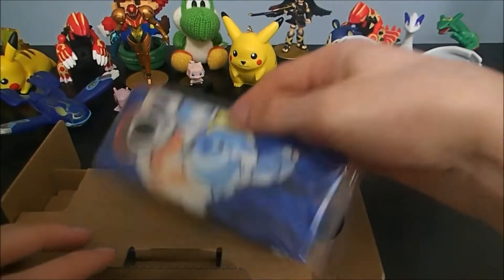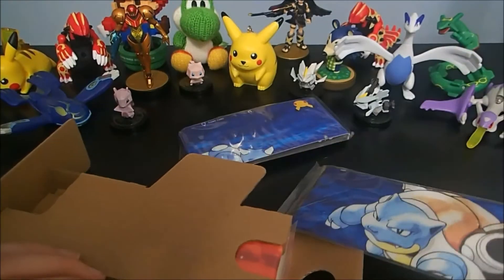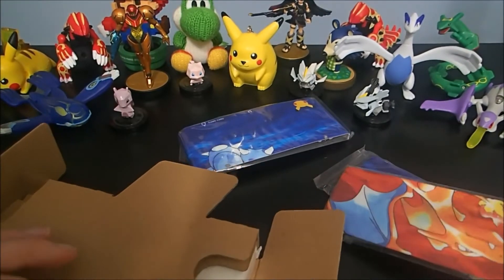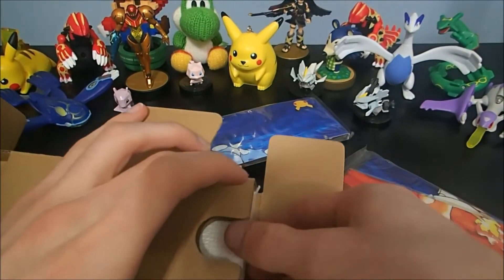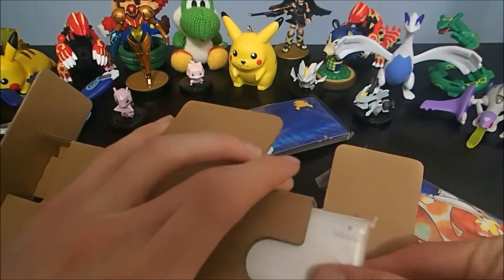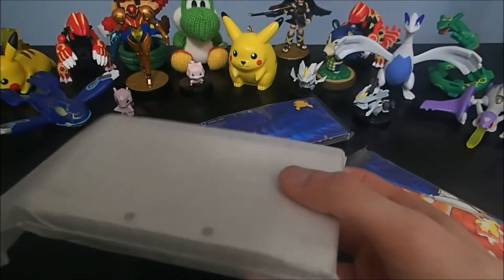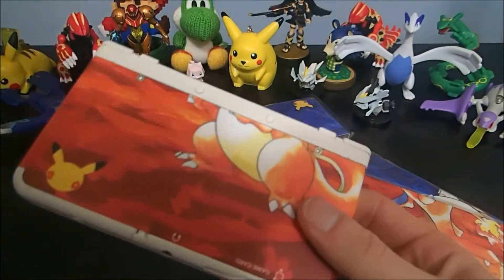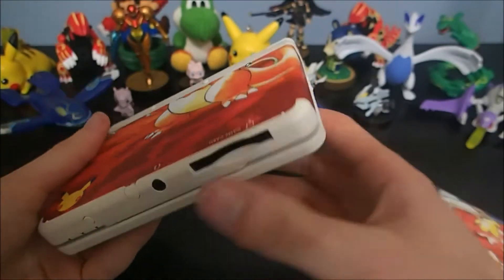So where's our DS? We have Blastoise — Blastoise is the top part of the cover plate — and Charizard, top part of the cover plate. I'm going to assume it comes with the red version on the bottom. Yes, it does! Oh my gosh, it's so nice.